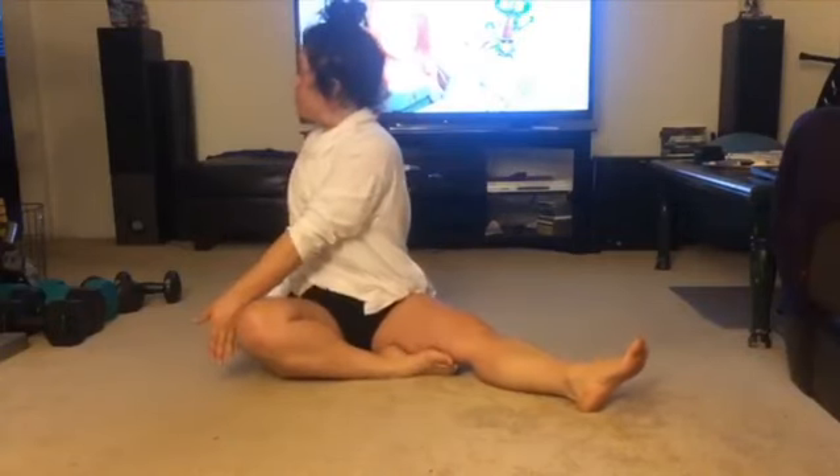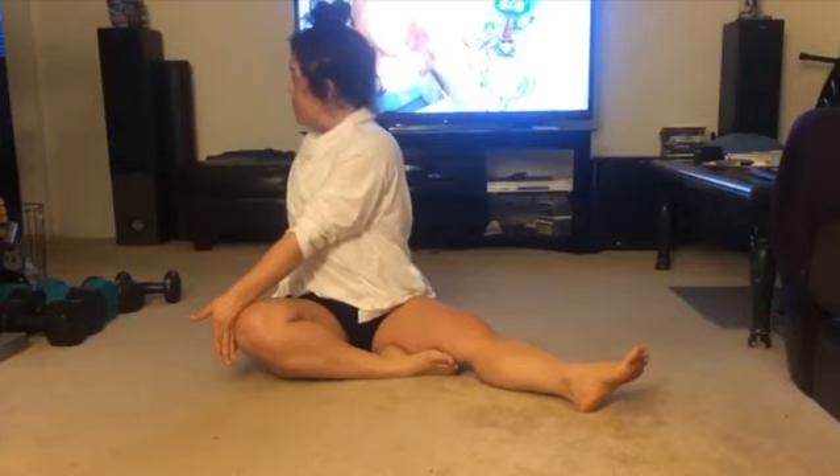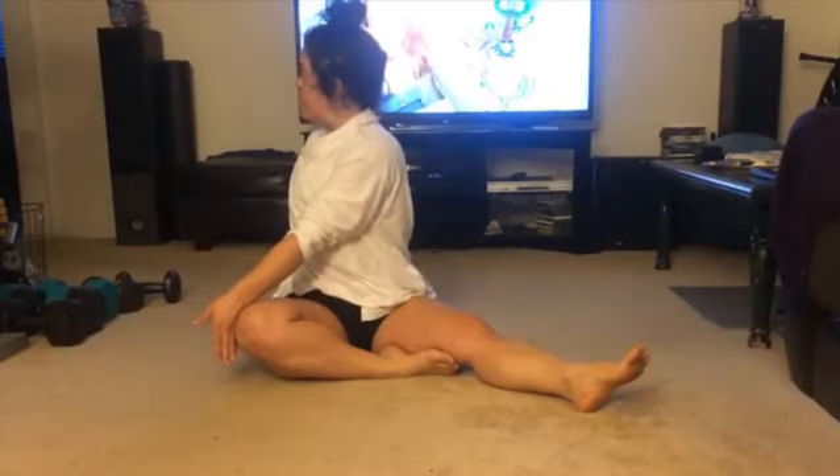Inhale, rise up. Take a twist towards the back, opening your shoulders and your chest. Try and extend through your spine one more time. And then when you're finished, come back to center and do it on the other side.